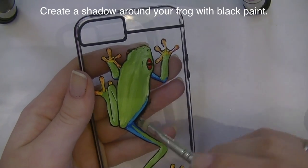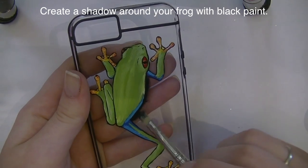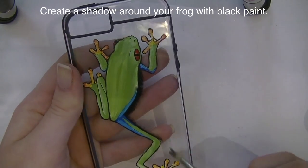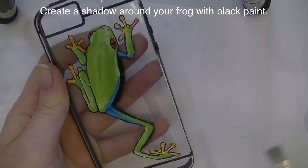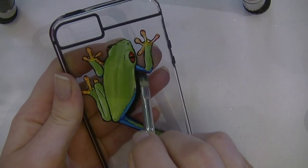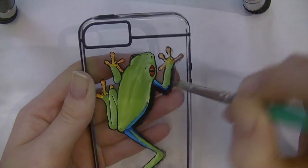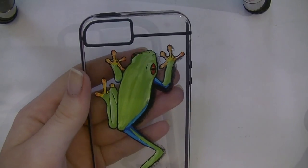I'm going to add a shadow around one edge of my frog with some diluted black paint, using a wider brush to brush it along that edge. This makes him look like he's standing on the case and gives him more dimension — it makes him look kind of 3D.